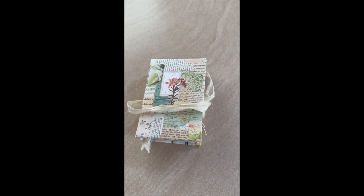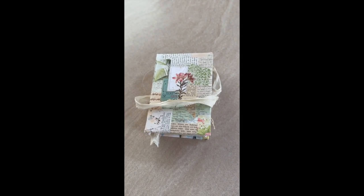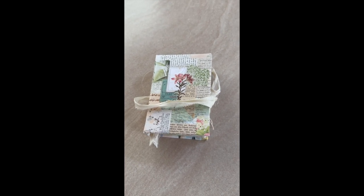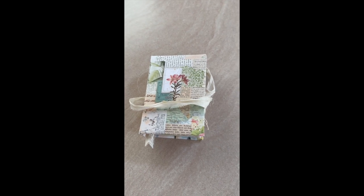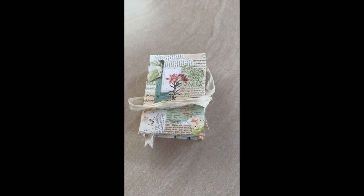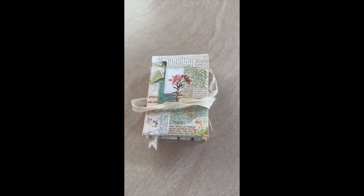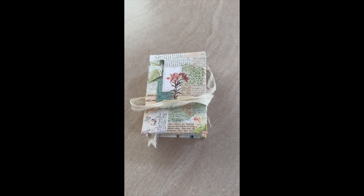Hi, it's Sue. Welcome back to my channel today. You join me in my mobile studio. We're on the road heading north and at the moment we're in Harvey Bay. Harvey Bay is north of Brisbane for those who don't know. We've been here for a couple of days, three days, and tomorrow we head off to Yipoon.